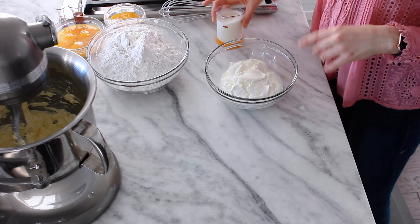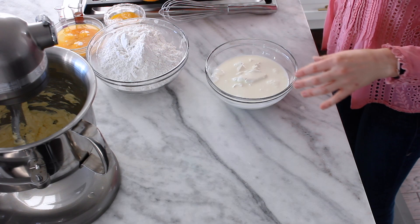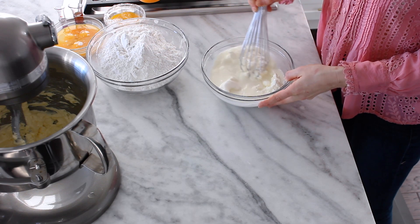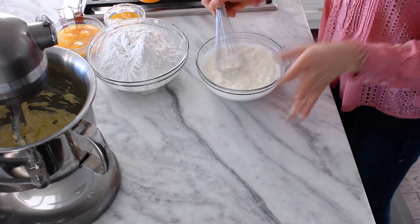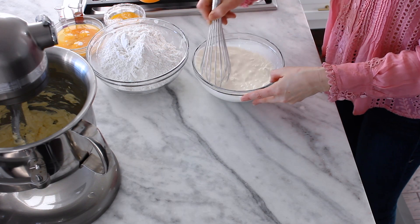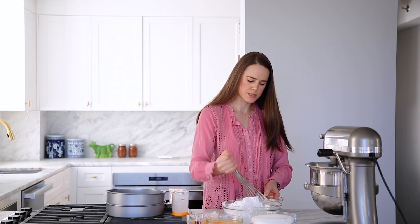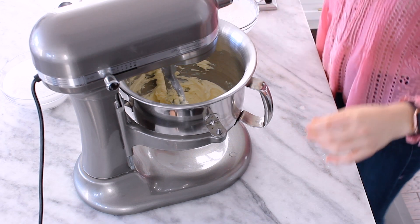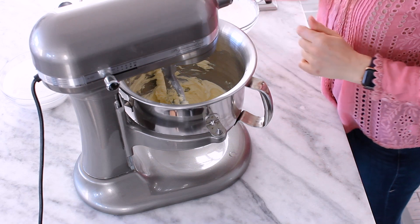So here we go — we've got sour cream and then milk. We're going to whisk these together because we want to make it easy to combine into the rest of our ingredients. Sometimes sour cream can take a minute to get incorporated, and we want everything to be mixed as quickly and efficiently as possible. Your butter should be room temperature. I just hit it with a blowtorch, got it real nice and soft and pliable — it's just gorgeous in there.